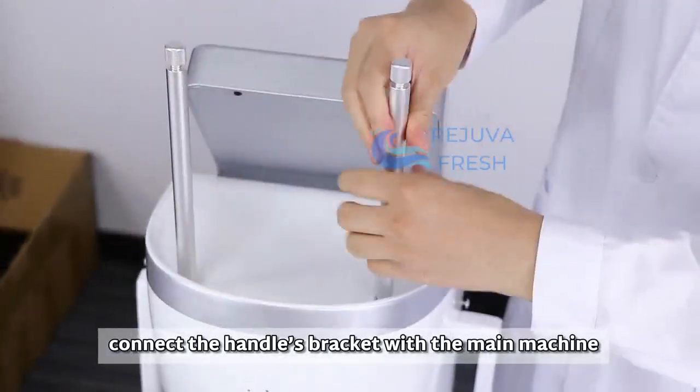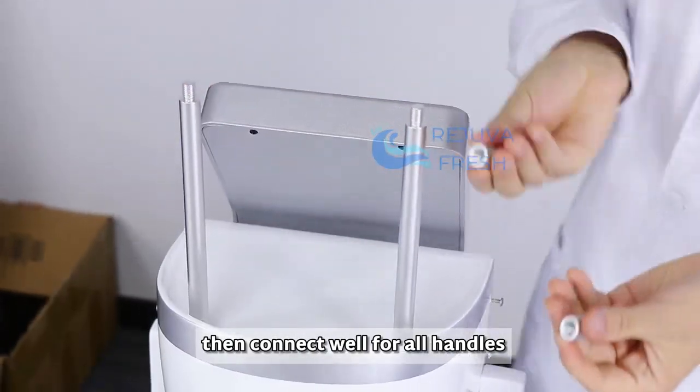First step: connect the handles bracket with the main machine, then connect well for all handles.